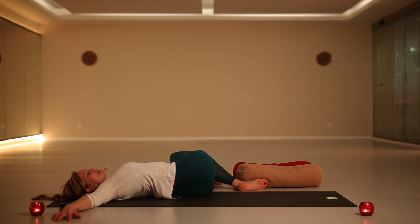As we start to prepare for bedtime, the breath becomes slower and slower, each time calmer. The nervous system starts to relax deeper and deeper. The twist is a wonderful pose to relax the nervous system more and more.